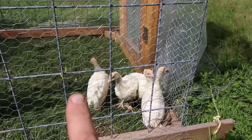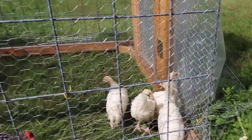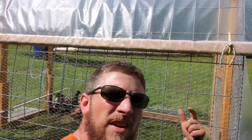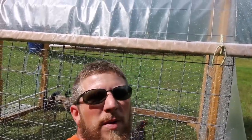I forgot to tell you their names, so let's go take a walk back over there. We have Christmas, Thanksgiving, Back Up One, and Back Up Two. They say turkeys are hard to raise and you usually have 50% loss, so I wanted to make sure we had a Christmas dinner and a Thanksgiving dinner. I know that might sound harsh, but we've got Christmas, Thanksgiving, Back Up One, and Back Up Two — just in case we have any issues, we'll have a spare.